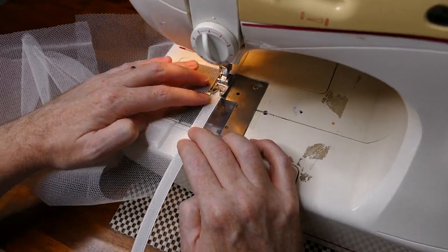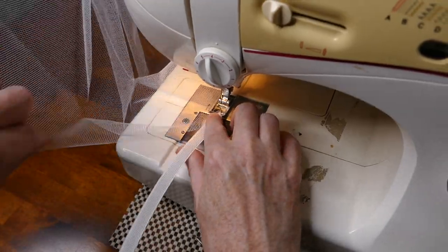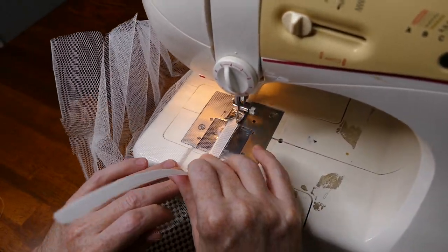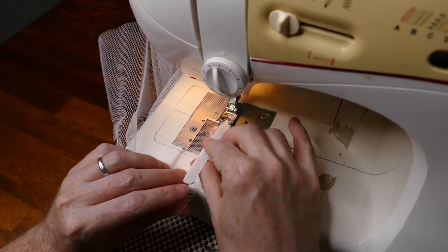Once the darts are sewn in, I then sew in on each piece two strips of rigiline to give it the support to hold it out. Here you can see me just zigzagging this on to the hip piece.